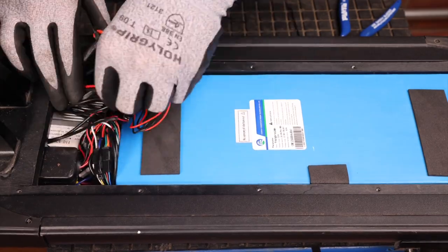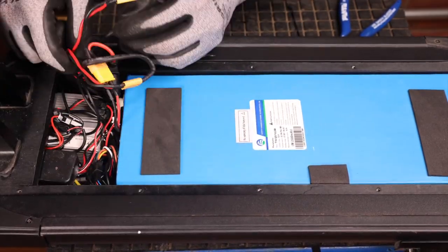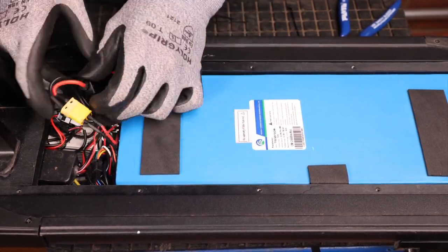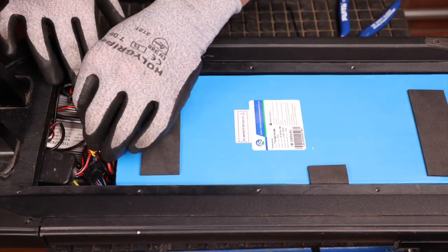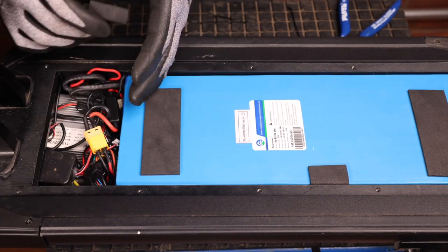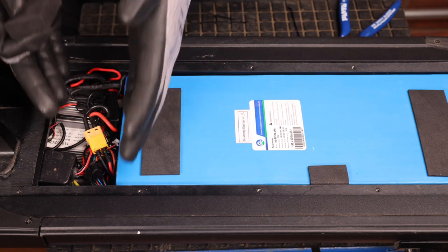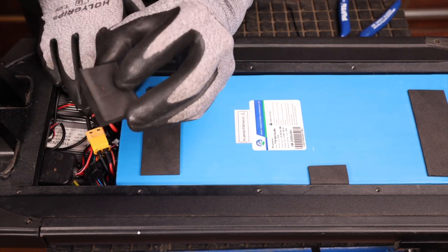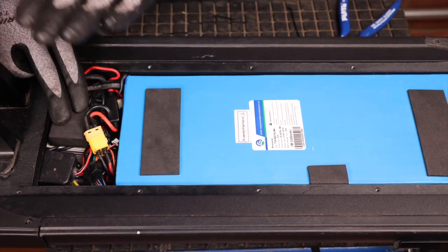We can now finish reinserting all of our wires. The big foam piece that was here before is not absolutely needed, but it is recommended that if you can fit it back in its place, we do. We're at least going to put this in here to stop the controller from moving up and down.